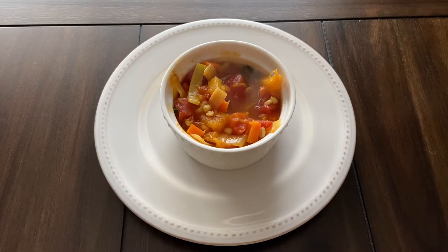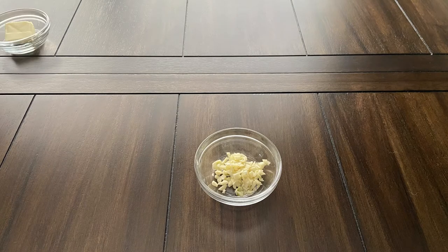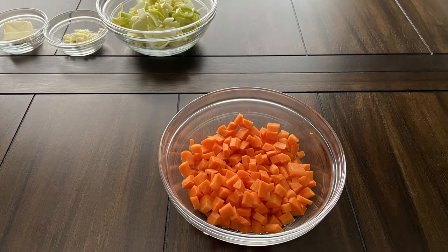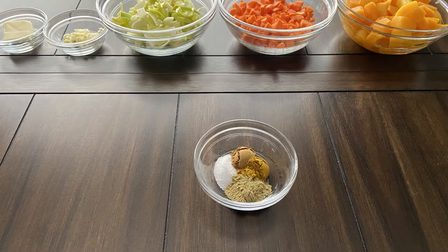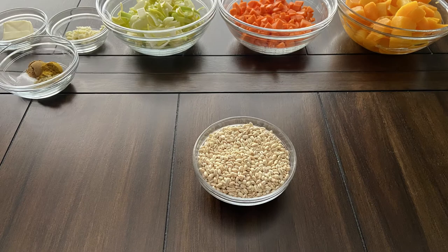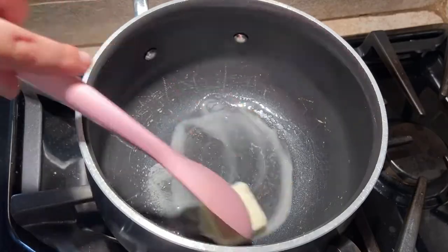For this recipe you will need 2 tablespoons of unsalted butter, 2 cloves of garlic, 2 leeks, 3 large carrots, 2 cups of butternut squash, half a teaspoon each of salt, Stormcloak seasoning, and for an imperial touch, cumin and curry powder, and half a cup of pearl barley.